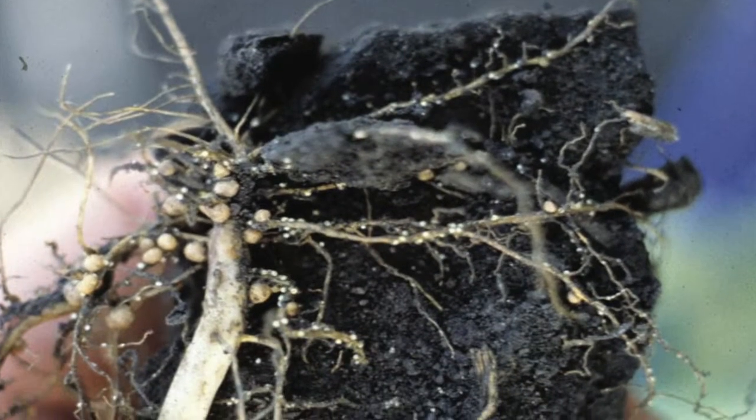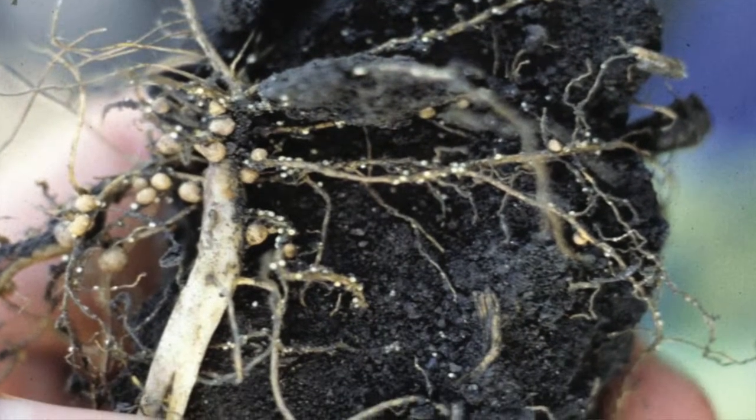Lots of times the symptoms are blamed on other causes. Their eggs can survive in soils for several years without a host being present. So if you're going to take a corn field like this and plant it into soybeans in 2015, you should go out and collect samples.